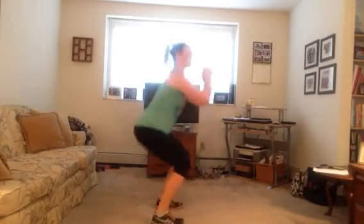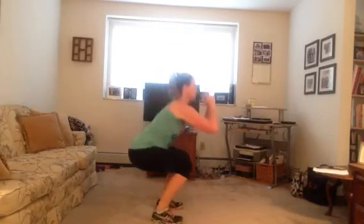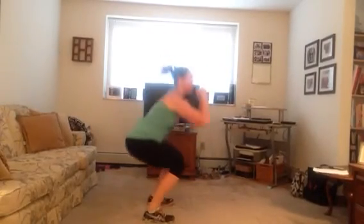Last one — squat kick. Pretty much like the name implies: squat, kick, squat, kick. If you want to take this one up a notch, jump at your kick from the side that's jumping.